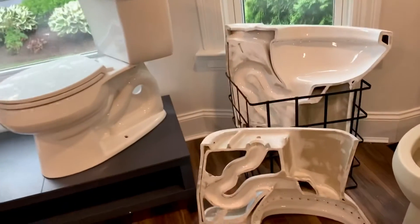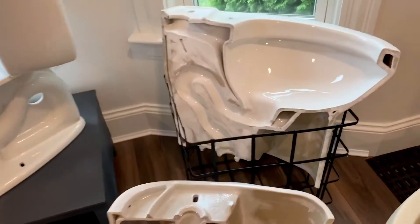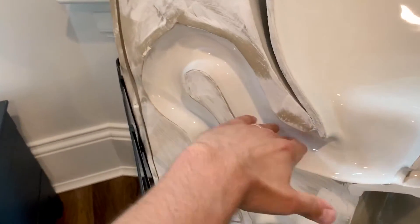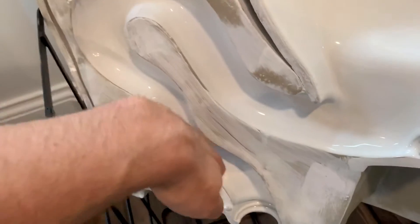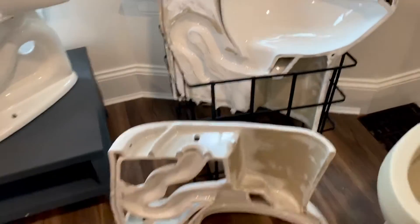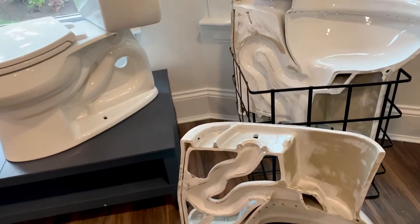We have a new item here — it is a 20-inch bowl cut in half. What it shows is our trap, sprayed and glazed. This is the one-piece of the product; this is two pieces. That's how the toilet looks inside when cut through.